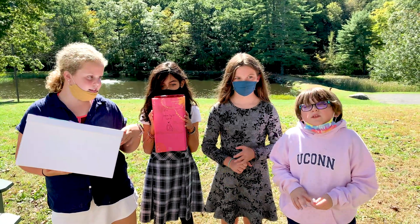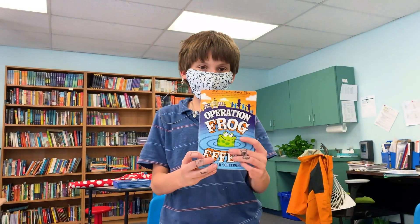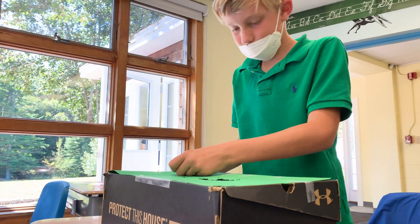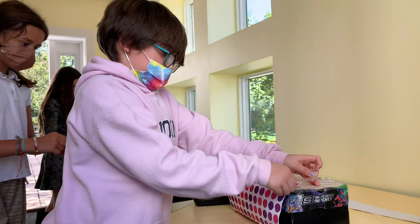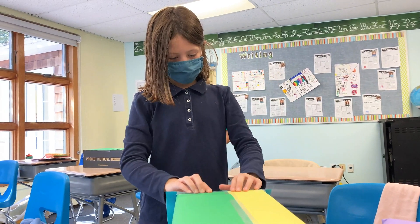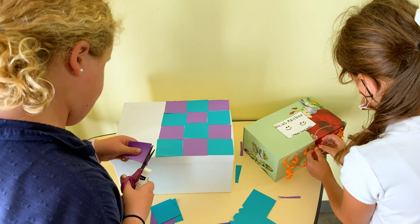We were making mailboxes from this book called Operation Fraud Effect. Classmates in the book had this really cool idea of making their own mailboxes and then attaching them to their desk so people could pass notes. It's a shoebox that you cover with wrapping paper. This is fun — it's a fun project that we do.